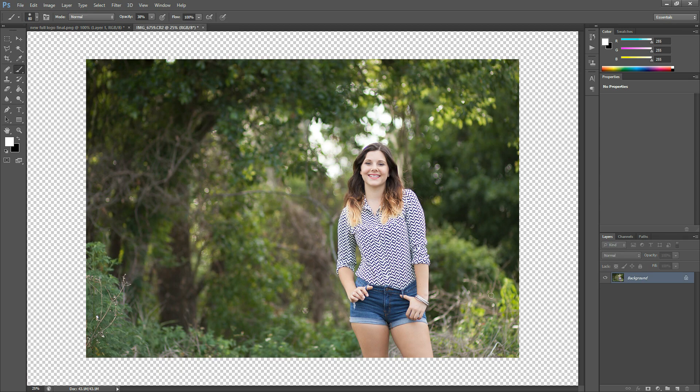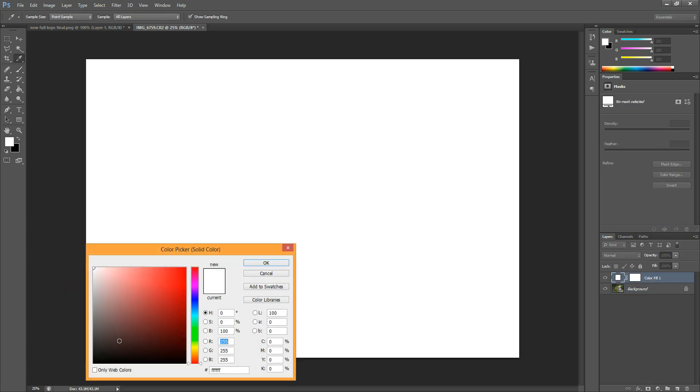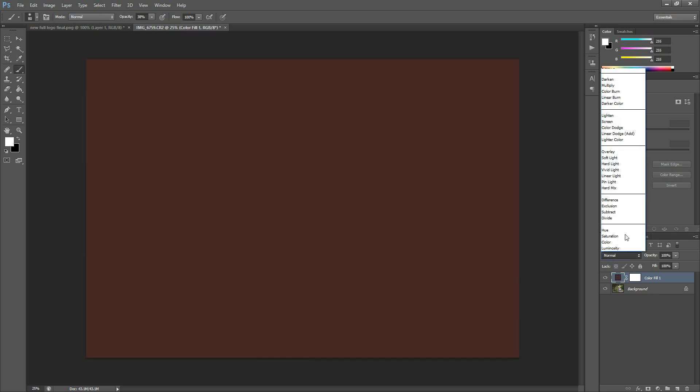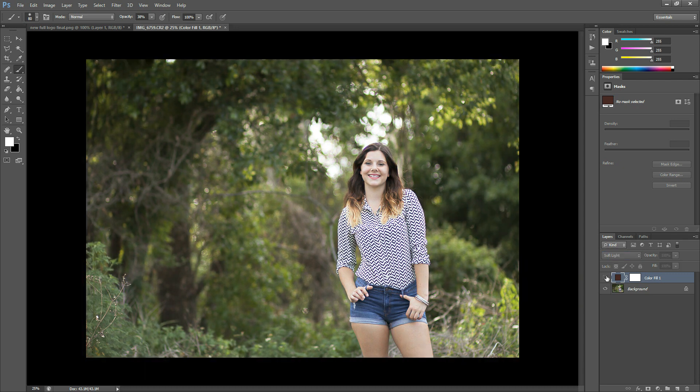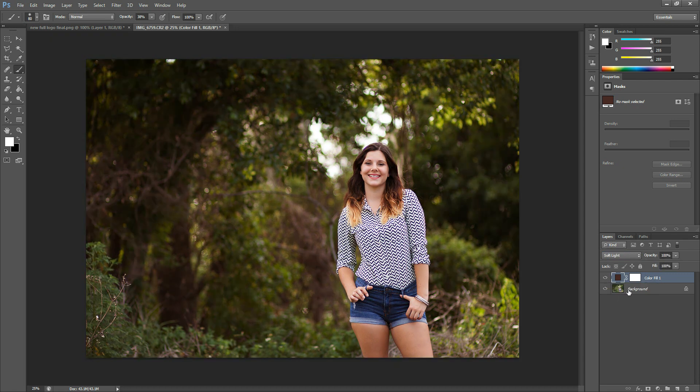This is the image I'm going to be working with today, and I'm just going to make a quick adjustment so that we can see what changes we're making with a layer mask. I'm just going to grab a dark red color, hit OK, and put this in soft light blend mode, just so we can kind of see a big difference. We go from light and airy and green to kind of dark and moody and red, so it'll be a nice change for our layer mask here.